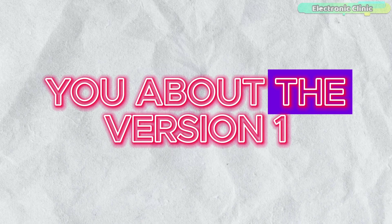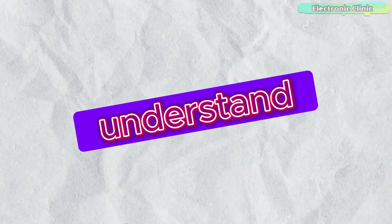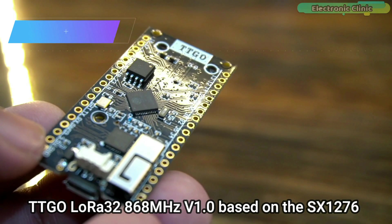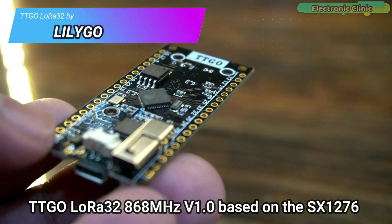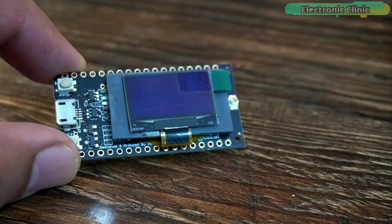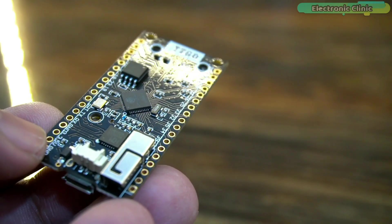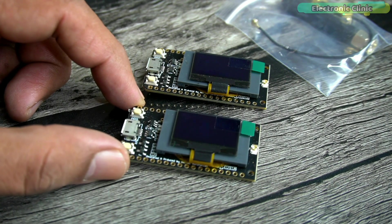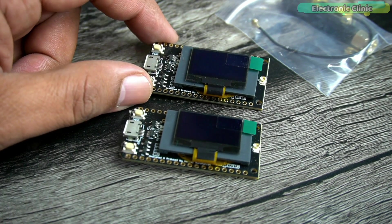Let me first tell you about version 1 so that you can better understand why I made version 2 of the same project. Version 1 of the wireless water level indicator was based on the TTGO LoRa 32. This board has the ESP32, LoRa, and OLED display module all on the board itself, so I didn't have to connect everything manually because most of the connections were already done.